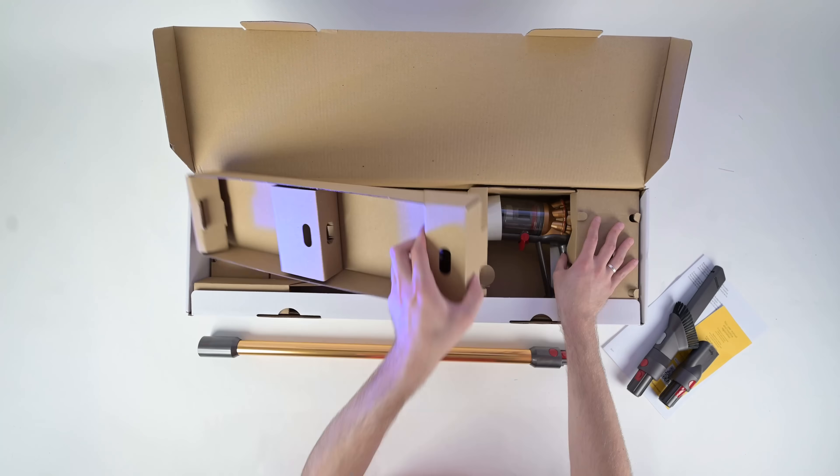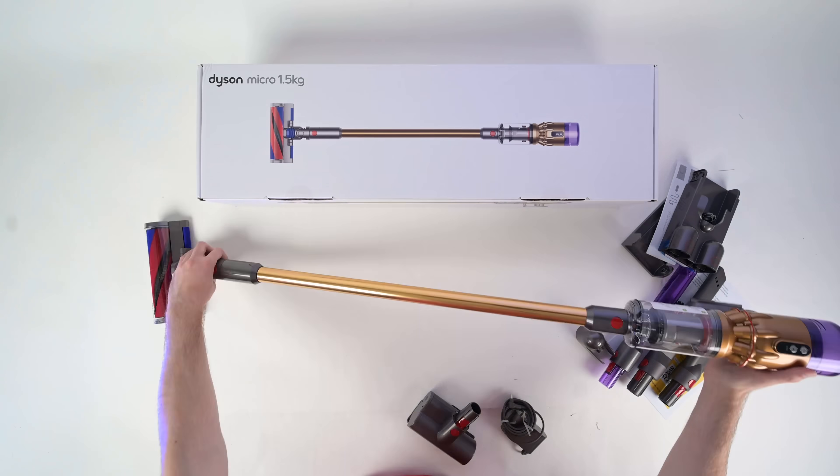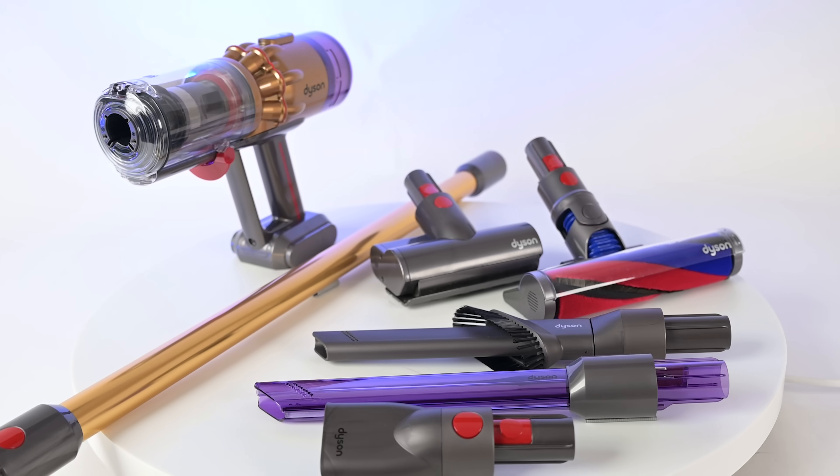The second con was the price. To be fair, it's a pretty good price compared to other Dysons, and it's the exact same price as the OmniGlide, but relative to other cordless vacuums, it's still a premium price and should be noted.